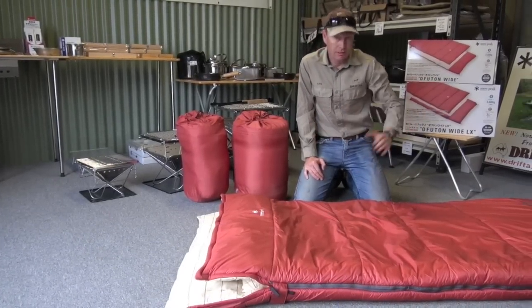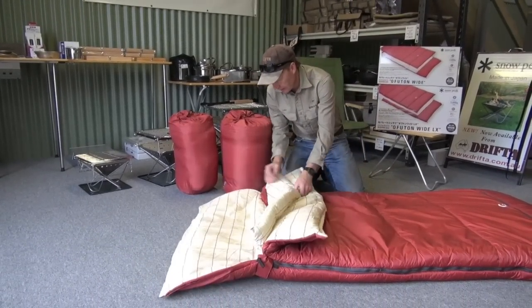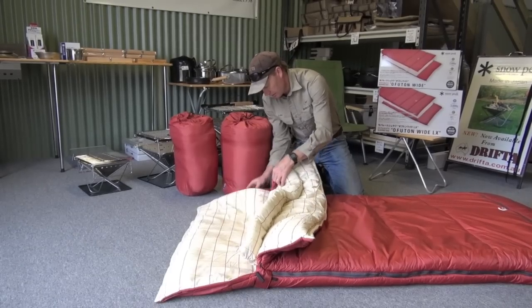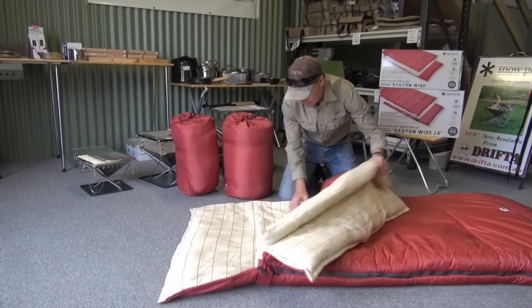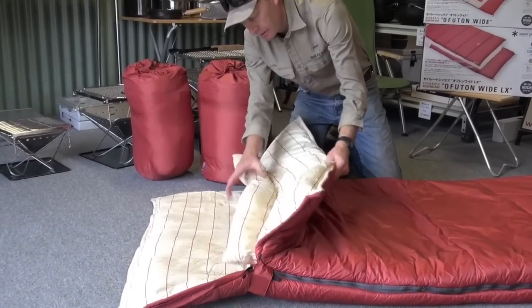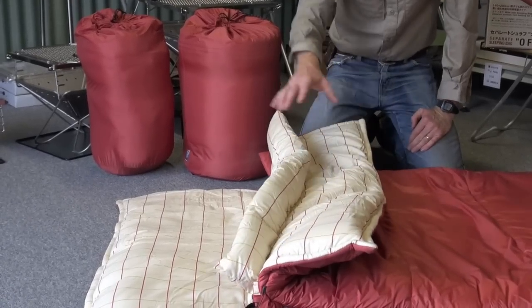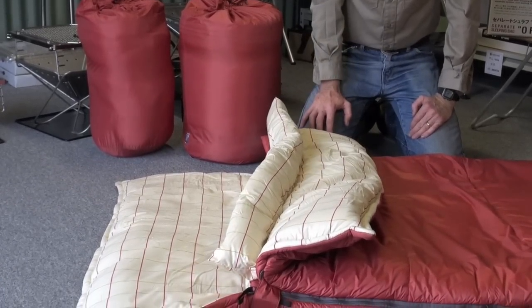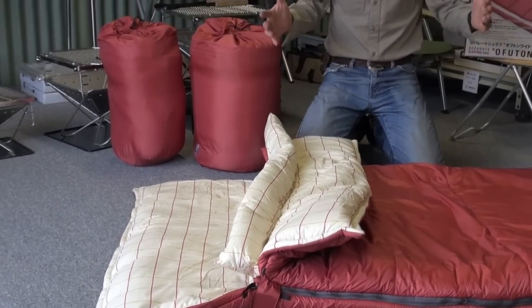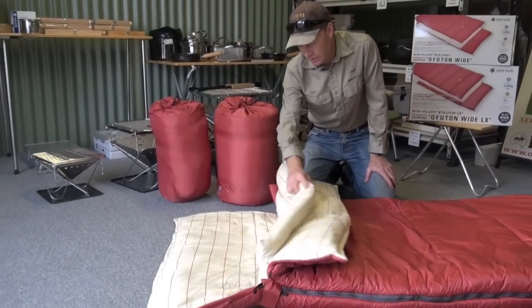They're a metre wide and two metres long, so quite a big sleeping bag. Some of the features: it's got a nice cotton liner inside, and it's got a nice section that can come up over the top of you around your neck if it's really cold. They're not like a mummy shape, which is quite constrictive when you're sleeping — they're nice and big at the top and also the bottom.